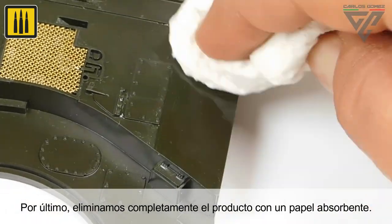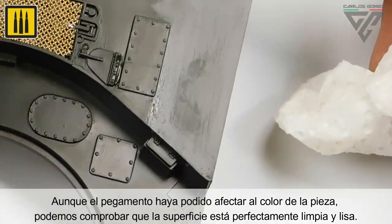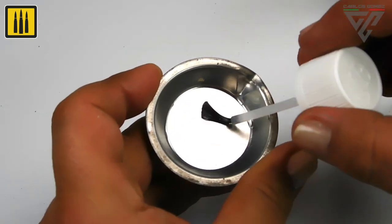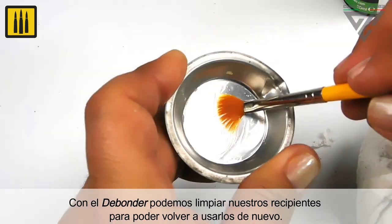Any trace is then completely removed with a paper towel. Although the glue may have affected the color of the piece, you can check and ensure that the surface is perfectly clean and smooth. De-bonder can also be used to clean the tools used, so that they can be used again.